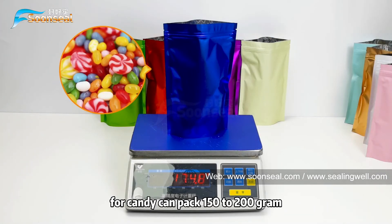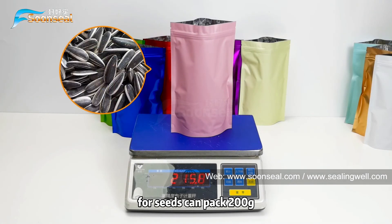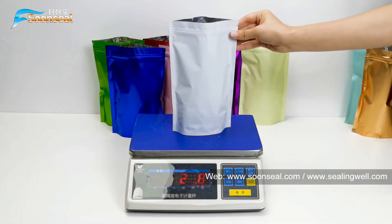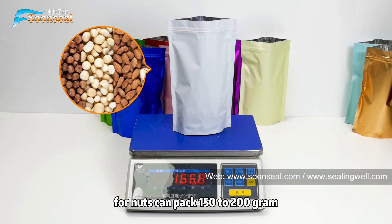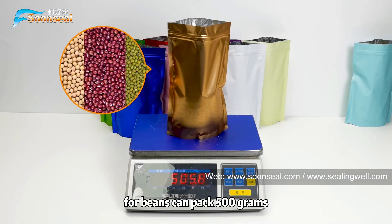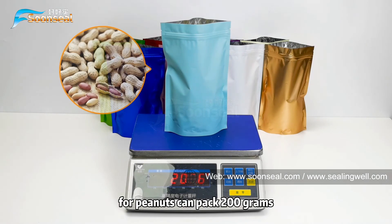For candy, it can hold 115 to 200 grams. For beans, it can hold 500 grams. For peanuts, it can hold 200 grams.